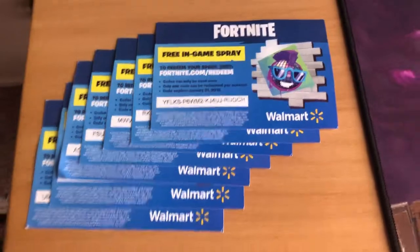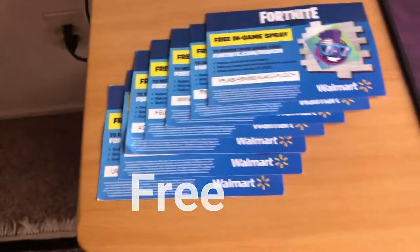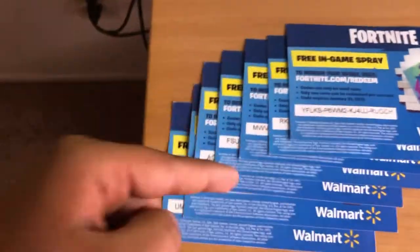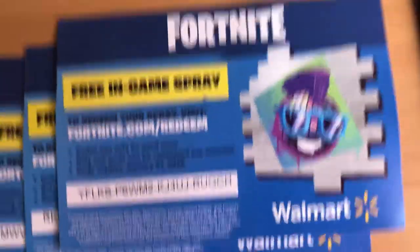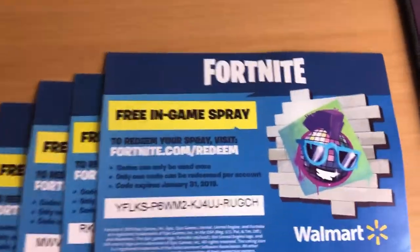Here are the codes for you guys. I'm gonna be giving them away after each five subscribers I get, so if you're watching this and you're not subscribed, smash that subscribe button and you'll be able to get one of these codes. The code for this video is right here — you can pause the video and get the code.